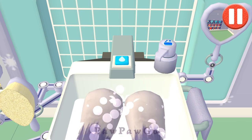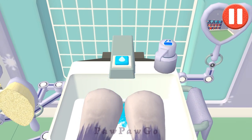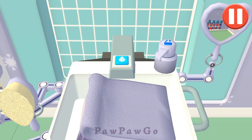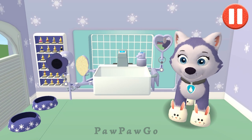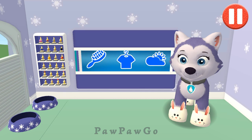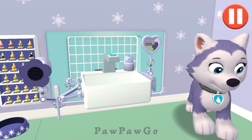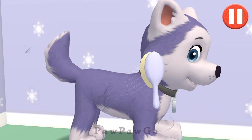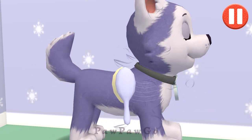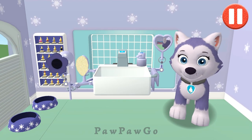Tap the soap bottle to put soap on. Time to dry off — tap the towel and drag it back and forth over the paws. Good job! My paws look great. Tap and drag the brush over the pup's messy hair. All brushed up and ready to go!